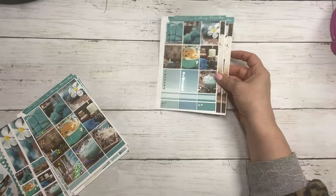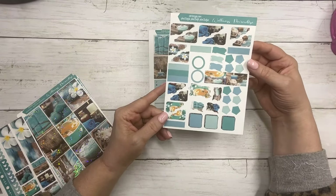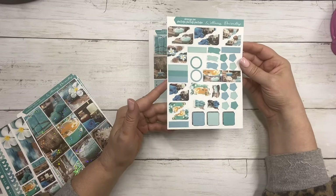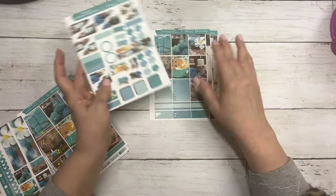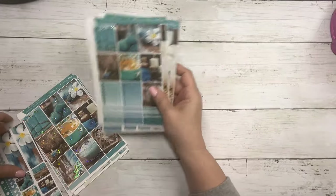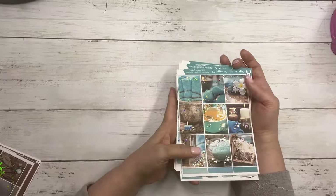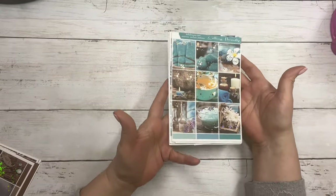And then your matching journal sheet. Again, no deco available because it is a photo kit. So that collection, Wellness Paradise main kit, comes with rose gold sparkle foil.